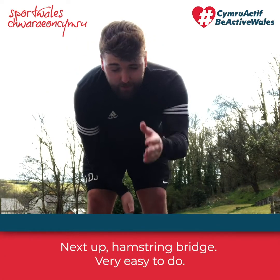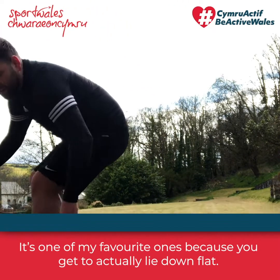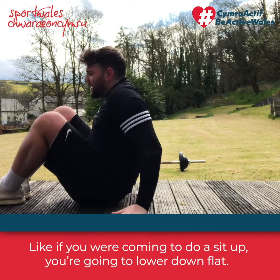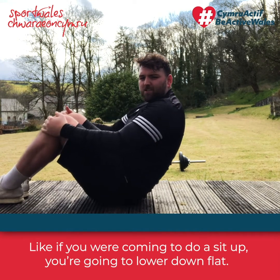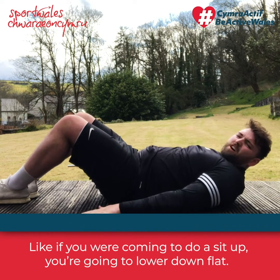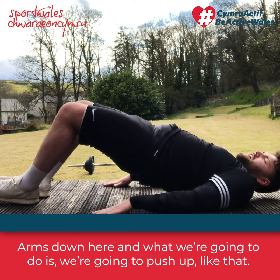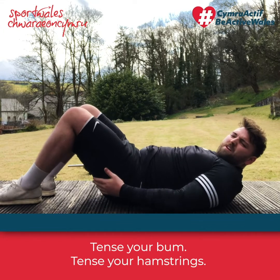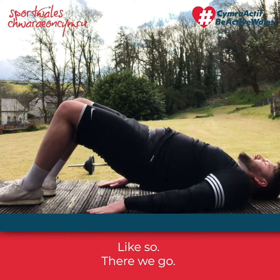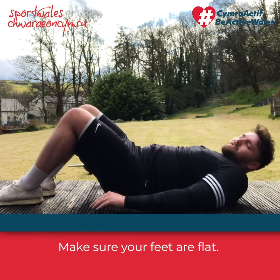Next up is the hamstring bridge — very easy to do and one of my favorites because you get to lie down flat. Lie down flat like you're coming to do a sit-up, arms down by your sides. Push your hips up, tense your glutes and hamstrings, hold it there. Make sure your feet are flat on the floor.